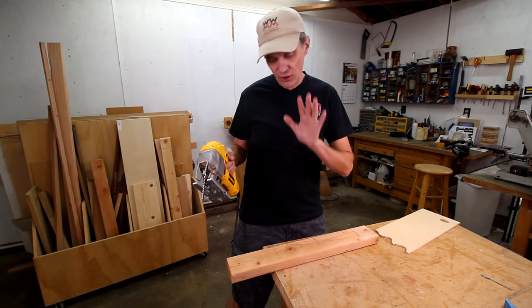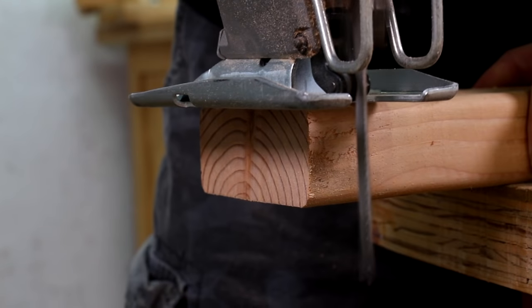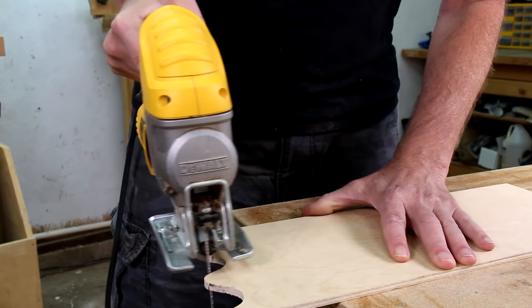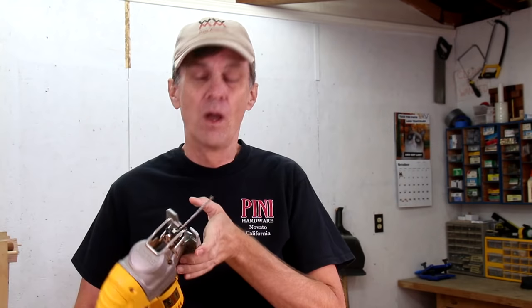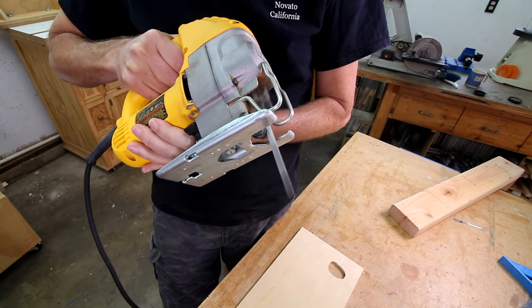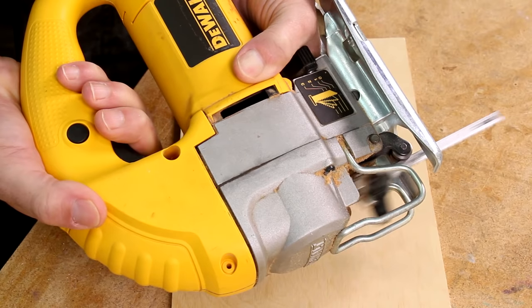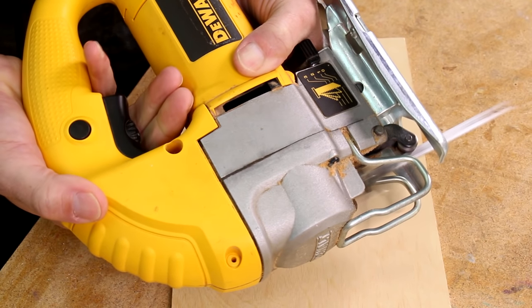Its biggest limitation is that you can't cut really thick lumber. Usually this isn't much of an issue because I rarely cut anything, especially curves, in anything thicker than a 2x4. The saw rests against your workpiece on this base or shoe, and most jigsaws will let you tilt that base to make beveled cuts, but I don't think I've ever used that feature. Most saws also have variable speeds, which is useful for preventing burning. In general, you can use a fast speed for pine and other softwoods and a slower speed to reduce burning on hardwoods. To adjust the speed there's usually a dial, plus squeezing the trigger produces variable speeds. I usually just keep the dial set to its fastest speed and use the trigger for adjusting the speed as I'm cutting.